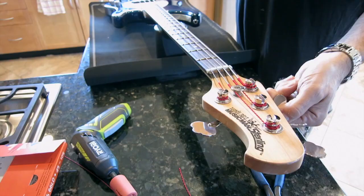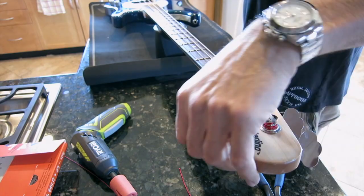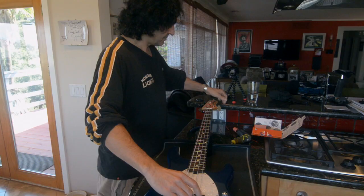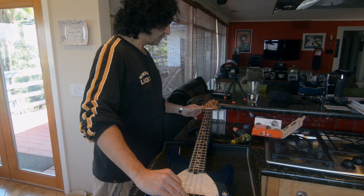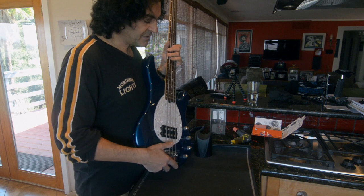And then I'm going to tune the bass up. You can hear that it has now pitched itself down a little bit, obviously, with the stretch. And that's pretty close to where I want it to be. I will then put a tuner onto the bass and fine tune it, but for the time being this is pretty much where it needs to be.